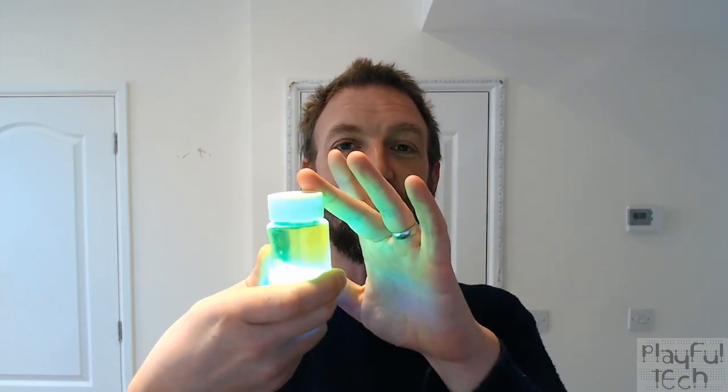Hi, I'm Alistair, and in this video I just want to give you a quick tutorial about how you can create a glowing liquid like this one, which you might want to use in an escape room about zombies or a toxic contagious outbreak — something like that. It's really simple to make as well.